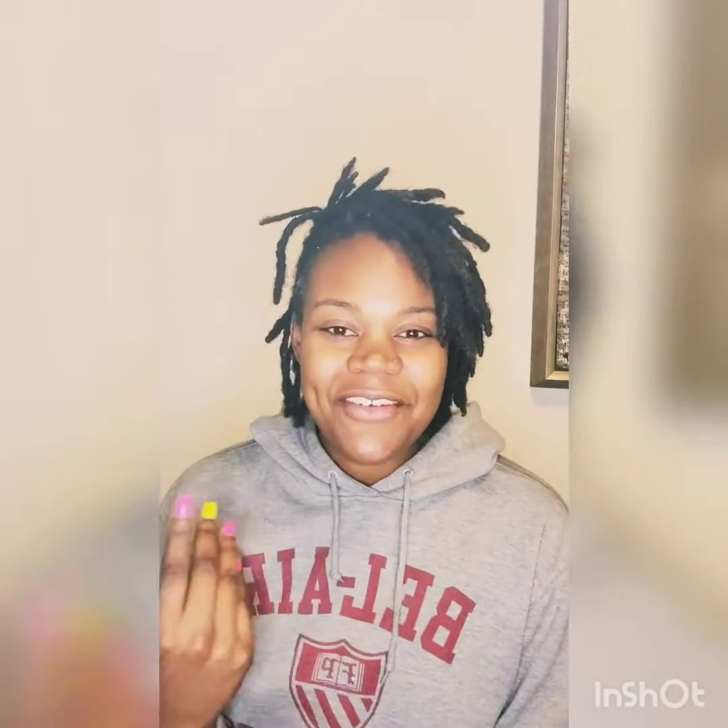Happy Sunday guys. I've decided to do my wine reviews on Sunday, so welcome to Gigi's Wine Reviews.